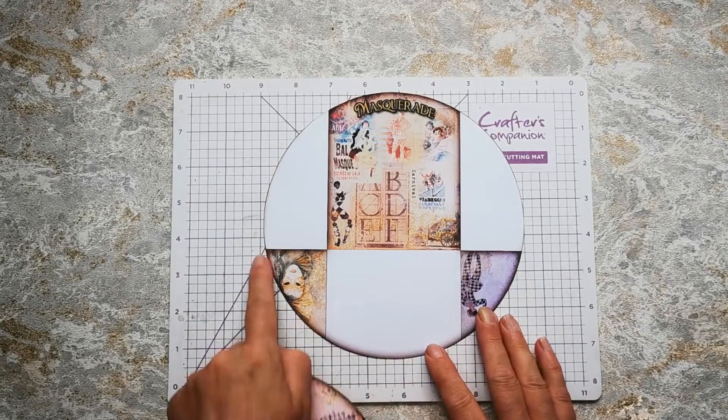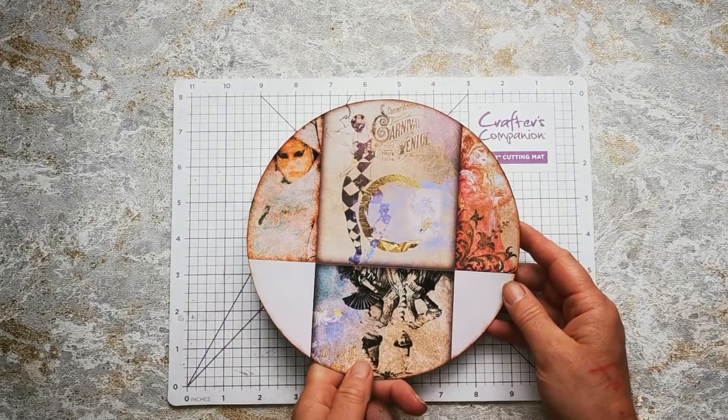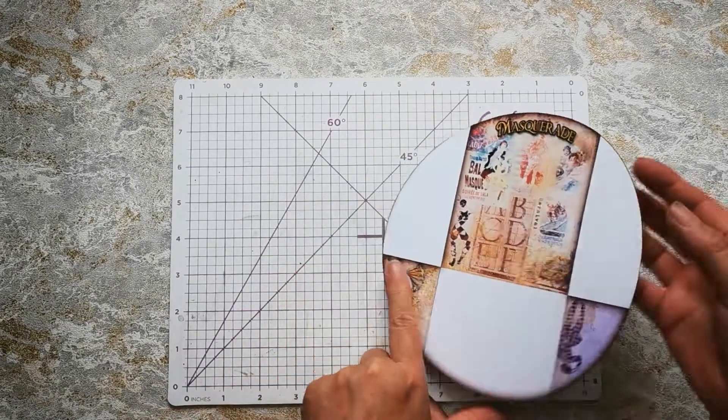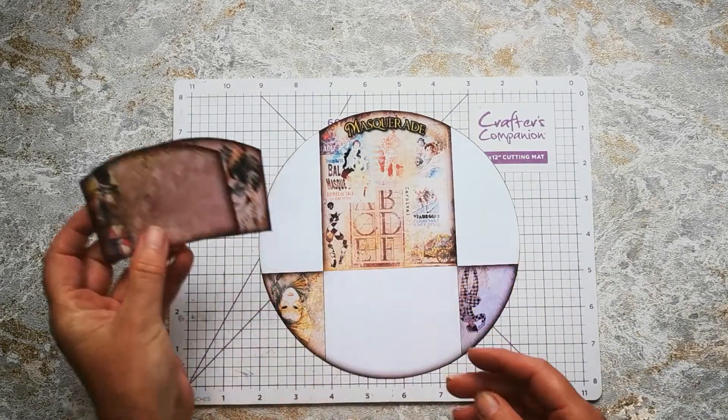I've cut out my circle, cutting round on this side, and this side has nicely overlapped. I've also inked this in around these little edges here and all the way around this side. And I've got my little tags cut out as well.